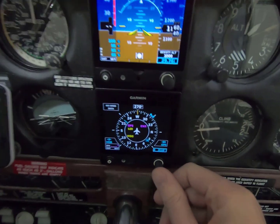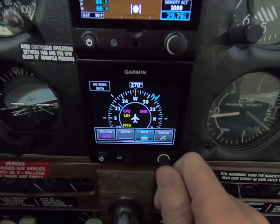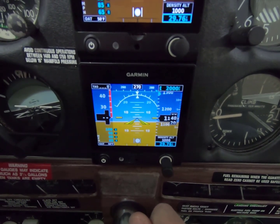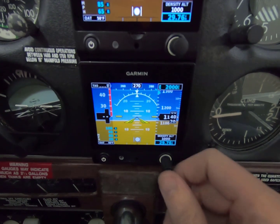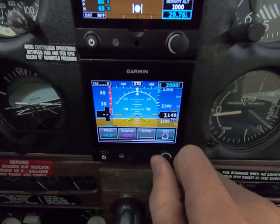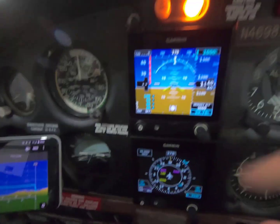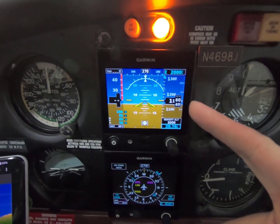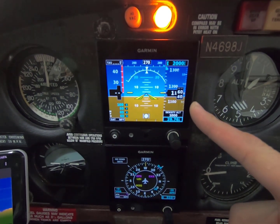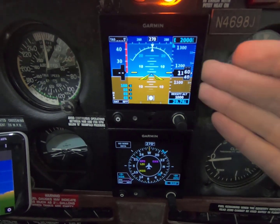I kept noticing as I was doing my instrument training that I would constantly go back to the PFD in my hood work, and that's when I decided that since I have to fix my turn and bank, I'm actually going to go with the G5 ADI so I don't have to flip-flop constantly. Now I have this permanently.